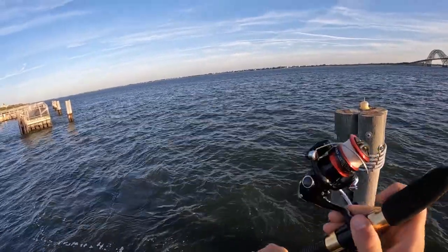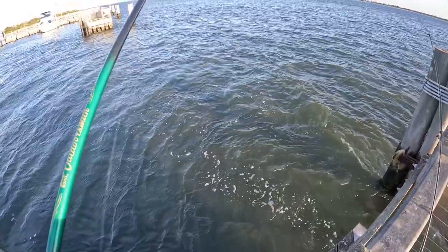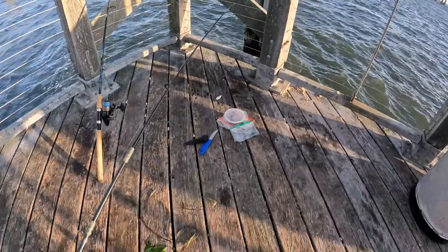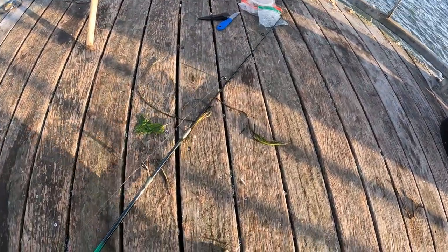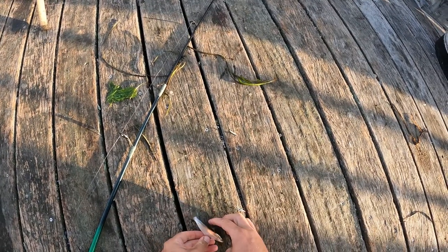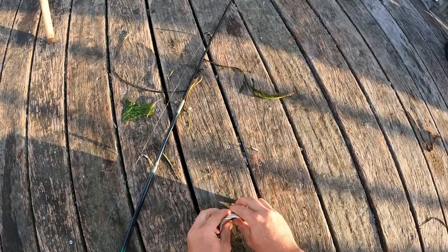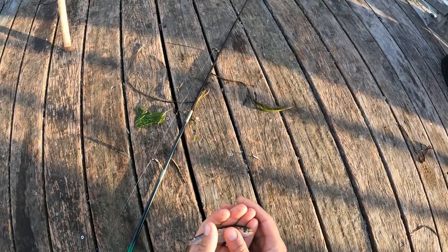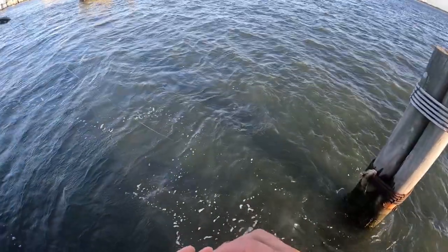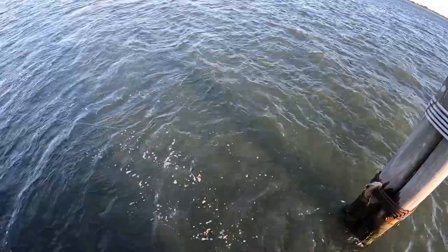Give a little sabiki rig a try. To be honest, I'm not 100% sure what this is. Some type of herring, I believe. By the time I post this, hopefully I know what type of herring this is — it might just be Atlantic herring. Really small.